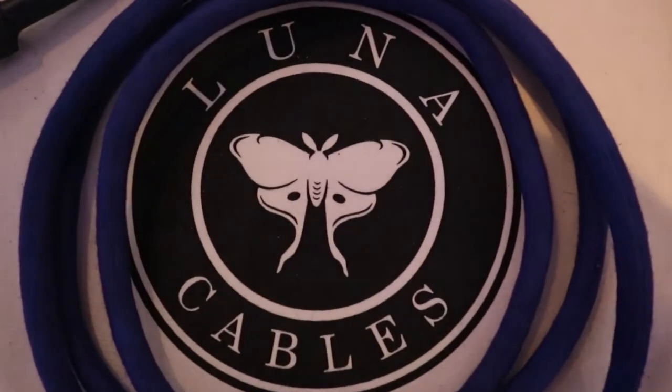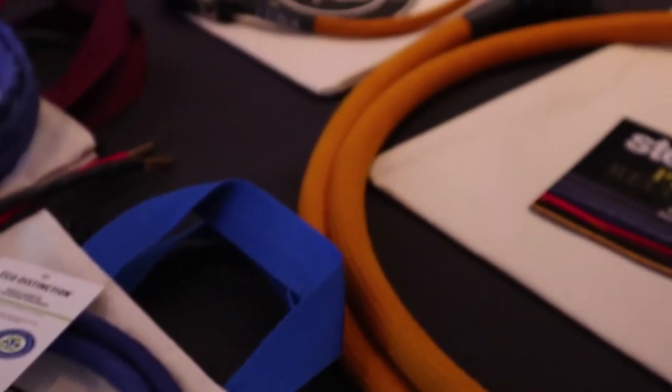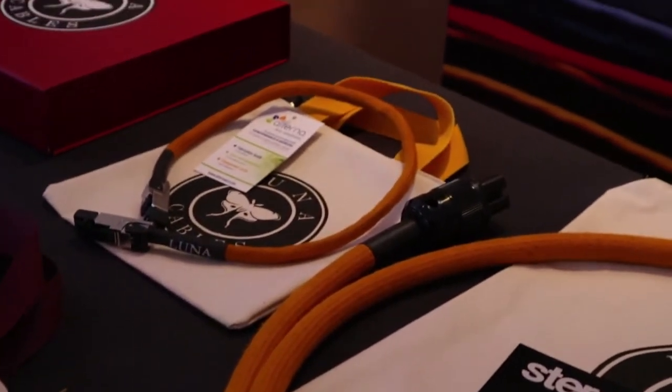We favor natural materials over plastics and other materials that generally seem to corrupt the sound. So we're trying to keep the cable as quiet as possible and really allow all the emotive qualities of the sound to get through, rather than add a more mechanical sound that we find a lot of other cables on the market seem to be doing.